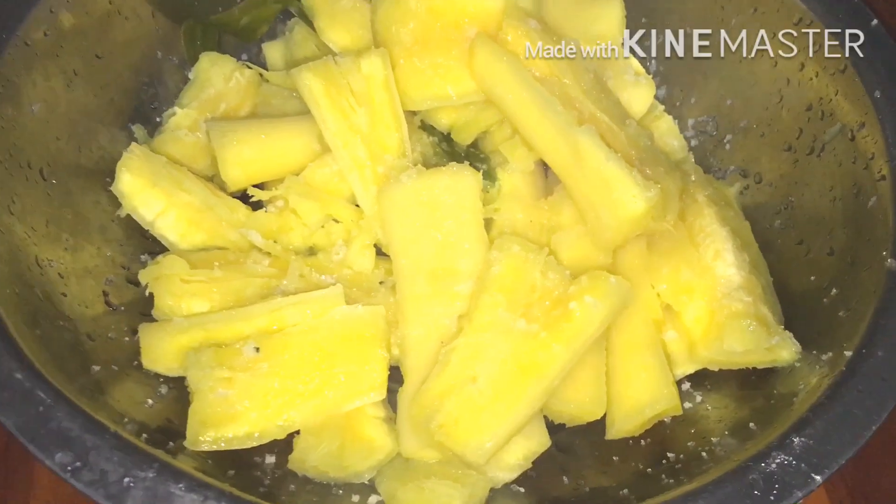If you want, you can sprinkle some salt and sugar to make it more tasty. It's good to have this cassava with your coffee or tea — enjoy it, guys! If you learned something from this video, please subscribe, share, like, and comment. Words of encouragement are also very appreciated. Thank you so much, guys — see you in the next video!